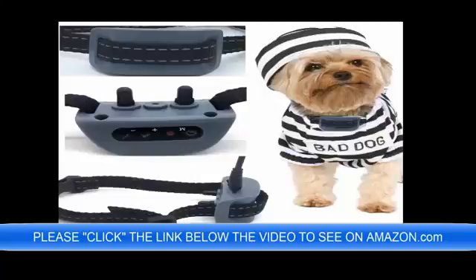It only weighs 1.5 lbs. It is perfect for your toy dog — 4 lbs, 6 lbs, 8 lbs, 12 lbs, 20 lbs — no problem.